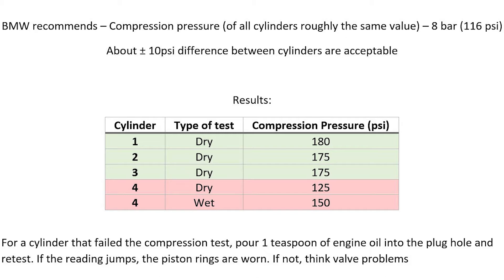Here are the results we obtained. You can see cylinder 4 failed the compression test. A wet test was done on cylinder 4, performed by squirting a little bit of oil — about one teaspoon — into the plug hole and retesting the compression. The compression reading jumped to 150 PSI, which indicates piston or piston ring damage. If the reading had not jumped, it would have indicated more towards a valve issue.